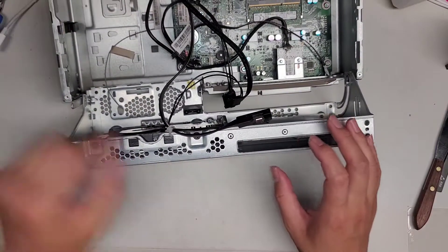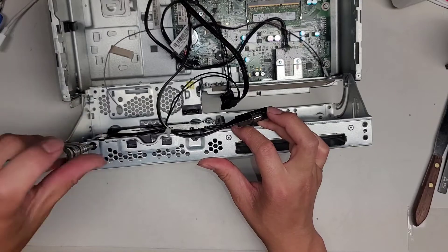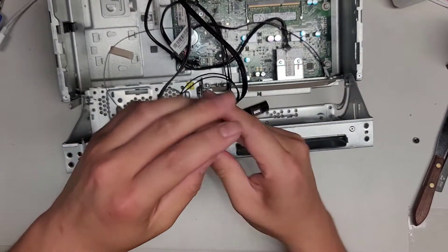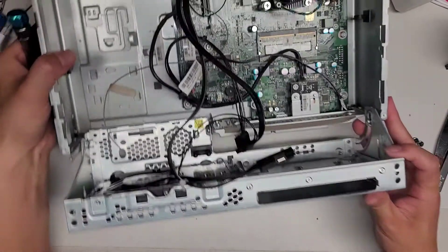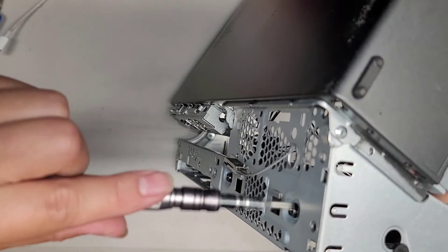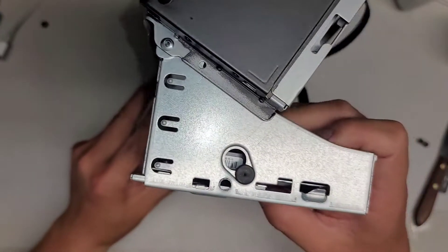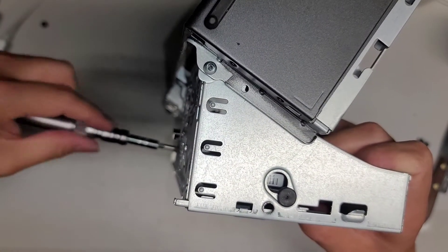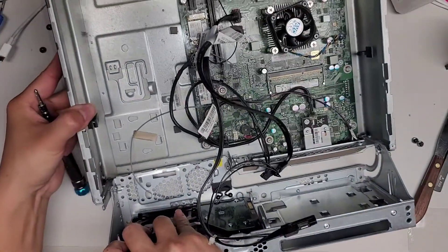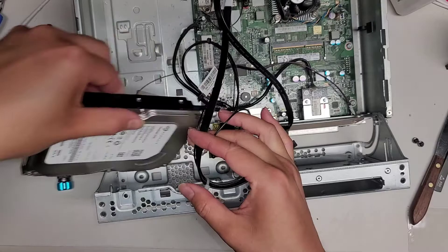Now we're going to remove the screws so we can pull the whole drive out. There are just four screws here holding this in place, and then I will show the reassembly after I clone the hard drive. If you want a video on how to clone the hard drive, I have that on my channel. Remove the other screws for the hard drive on the other side as well. I'm holding onto the hard drive because it's most likely just going to fall down once I finish removing the screws. Remove all four screws, and now we should be able to push the hard drive out. Make sure not to drop it — we got the hard drive out, just like that.